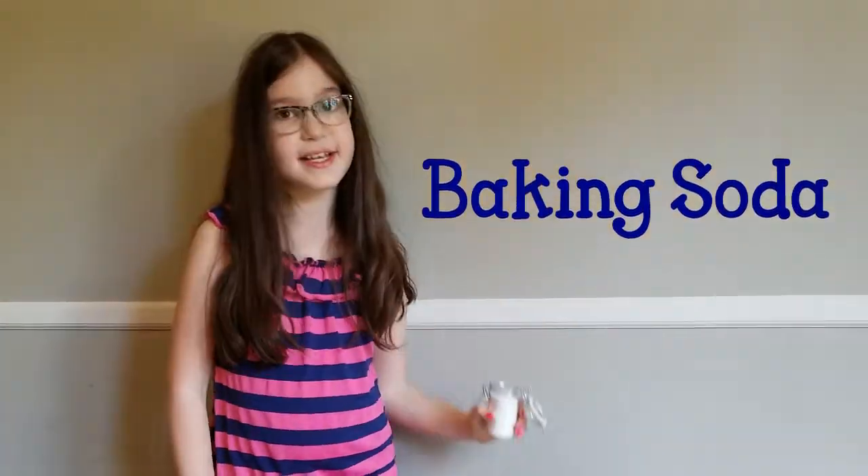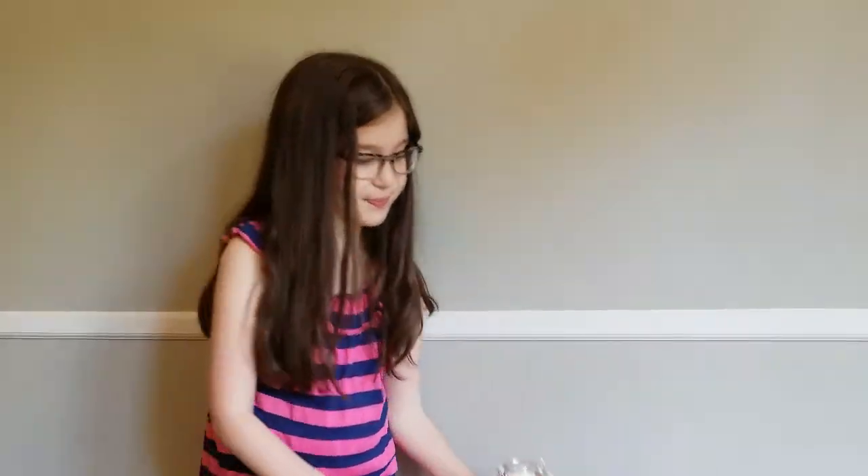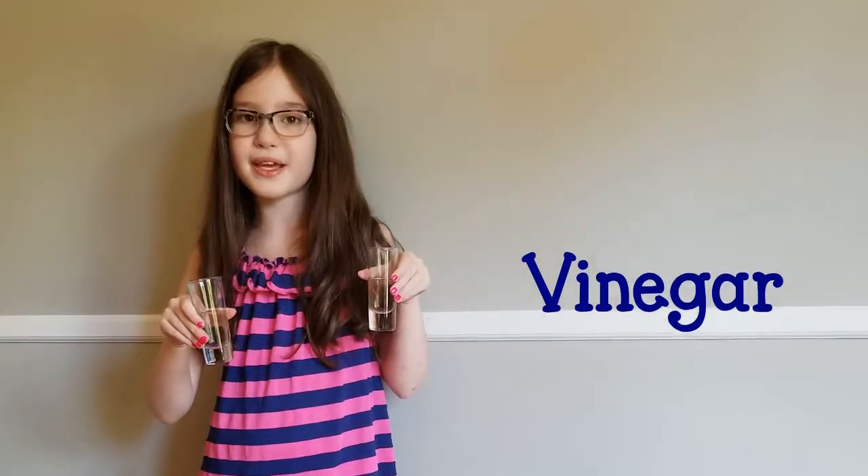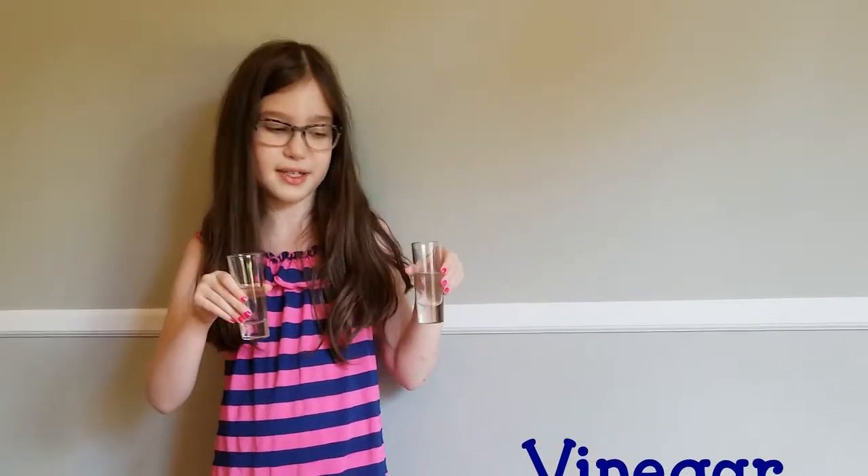All you're going to need is some baking soda and two glasses of vinegar. I'm using two because I'm making two Lava Lamps, but if you're only making one, then you only need one cup.